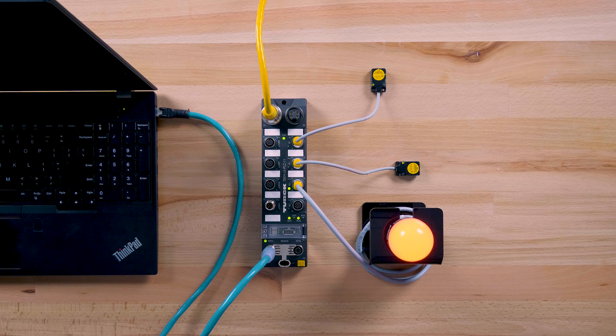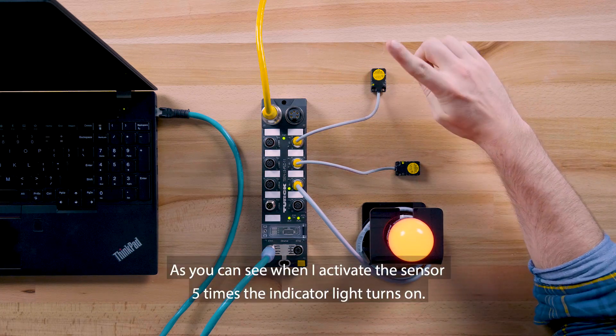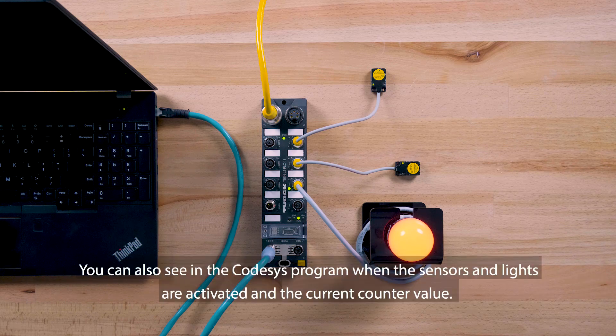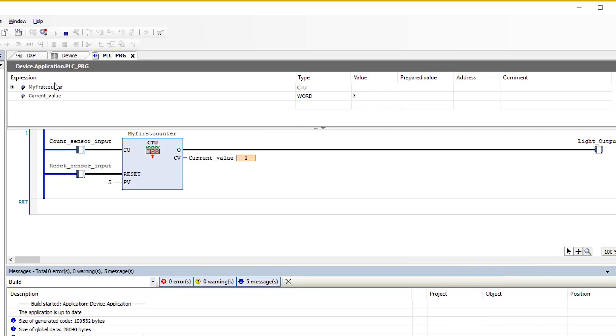Let's test the program. When I activate the sensor five times, the indicator light turns on. The second sensor resets the counter and resets the light. You can also see in the CodeSys program when the sensors and lights are activated and the current counter value. Thanks for watching. We'll see you next time.